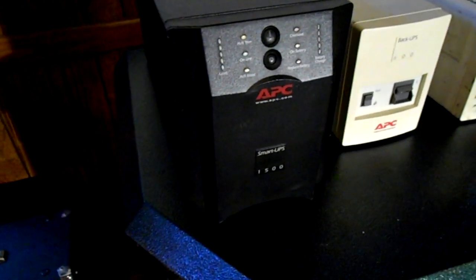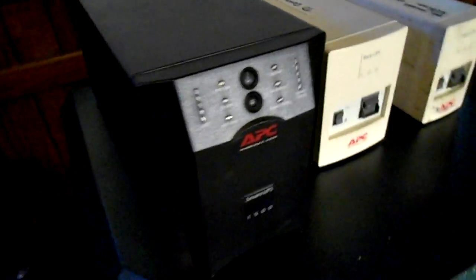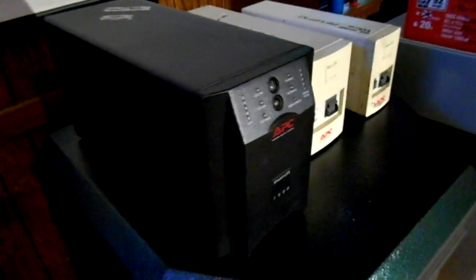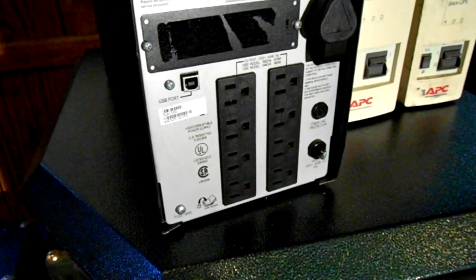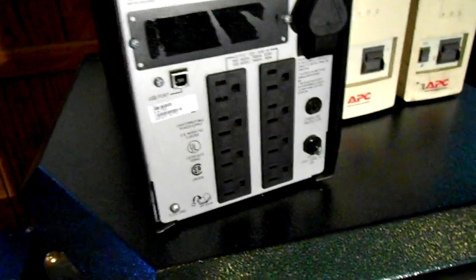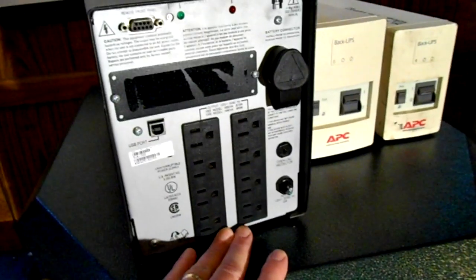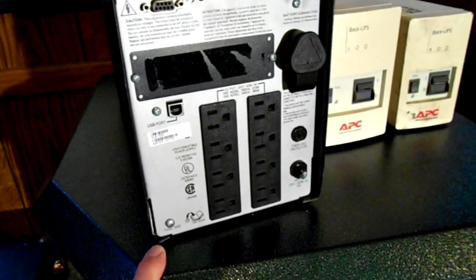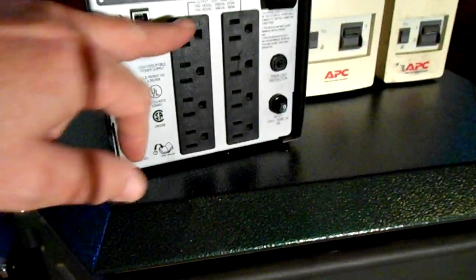This is another APC unit, it's a 980 watt, it's called the UPS 1500. All of these UPS — uninterruptible power supplies — include a plug on the back that can be plugged into a computer for data monitoring. This one happens to run off USB, and as you can see there are four outlets on each strip. This is very typical of a UPS — normally all these plugs are protected from spikes and surges, however usually only one row or column of them are used for battery backup. On this particular one I believe they're all hooked into the battery.